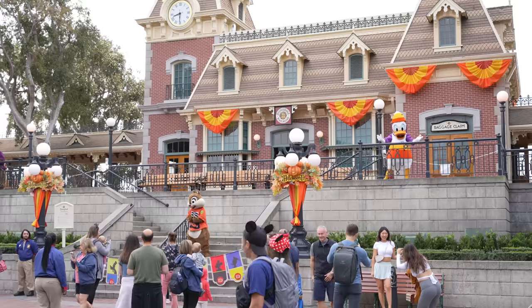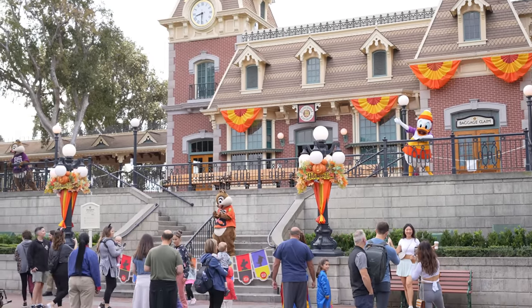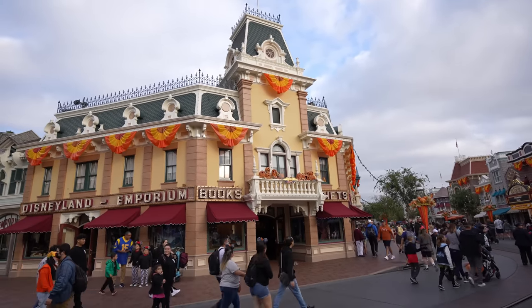So far, my favorite thing is just entering the park. It felt nice to walk in without having to fumble with the app — because the app never works when you really need it. With this you just scan and walk right in. That's awesome. Over here on the train station, look — we have Donald on the top and Chip. Anyway, you guys know the drill: we're gonna be heading to the Emporium to see if there's any new merchandise today.